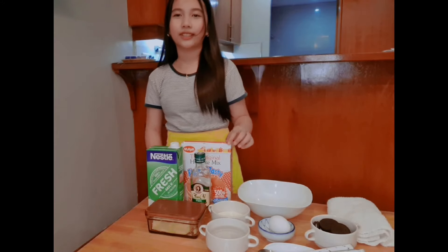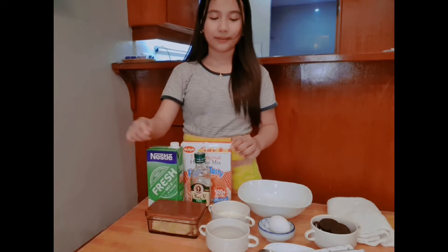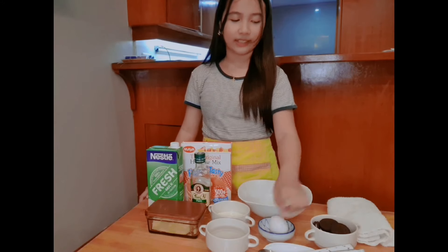For today's ingredients are pancake mix, oil, butter, milk, egg, and pork ribs.